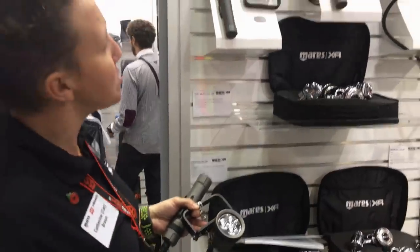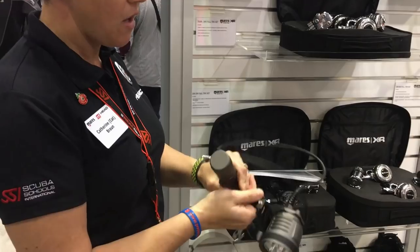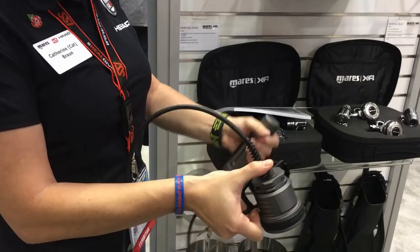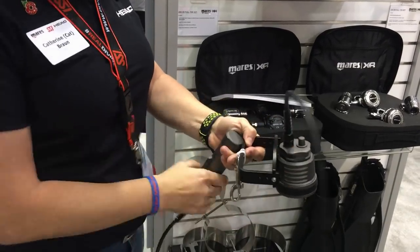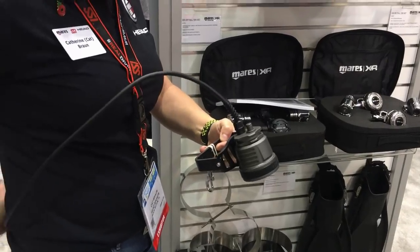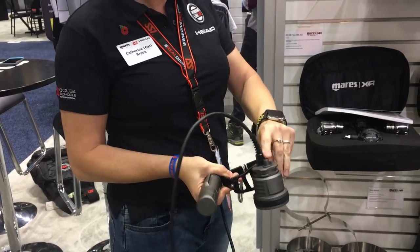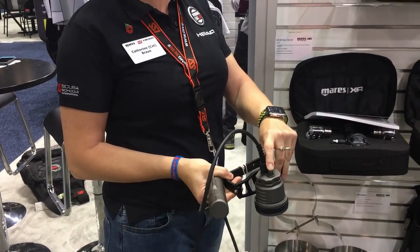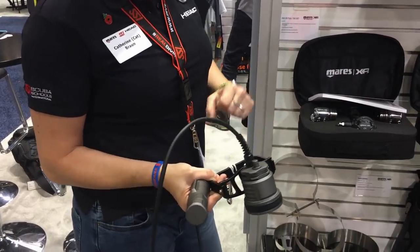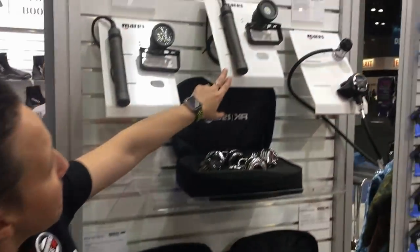In terms of burn times, all of the torches have four settings, which are adjusted by a simple push button on the head itself. This means you can store the canister wherever you want — sidemount divers can have it behind them — and you don't have to reach the canister to switch it on or off. The on/off is on the head itself.